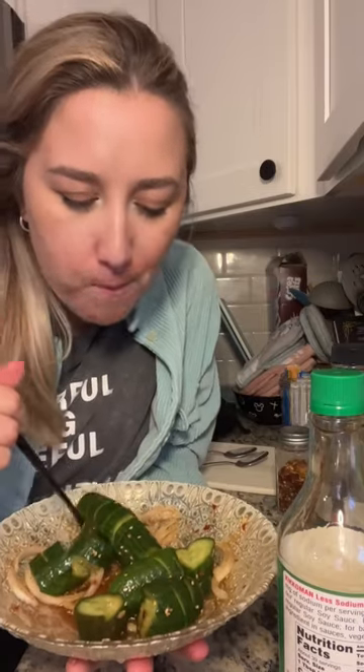I don't have the exact spices as her but still looks pretty good. I bite with onion. Delicious.